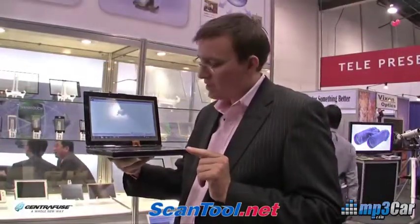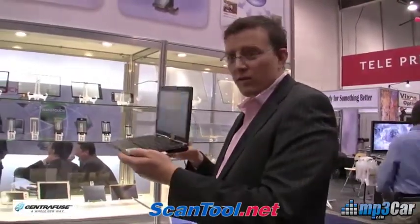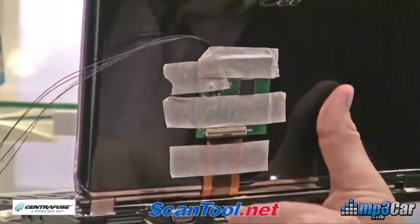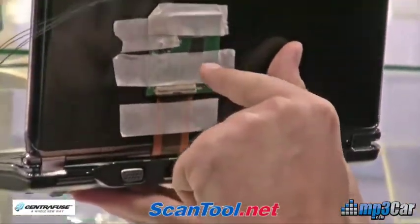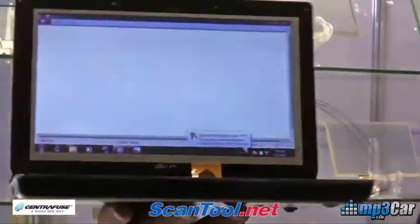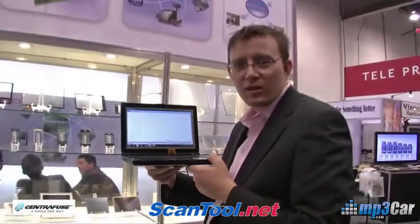Another thing worth noting about this demo is they've exposed the touch controller technology, so you can actually see what this looks like. This is the multi-touch controller. They've got the ribbon cable wrapped through the center, and then the four wires coming around through to the USB port here on the outside, so you can actually see how this works on the inside.